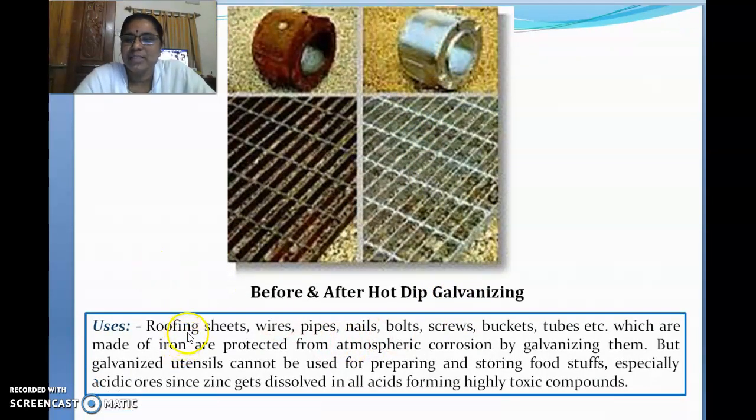The uses of galvanization include roofing sheets, pipes, nails, poles, screws, buckets, and many other items. You can do this for any type of large or bulk articles, but it is preferably done for articles made of iron, because iron is the most useful metal and undergoes corrosion to the greatest extent. Galvanizing prevents corrosion to a great extent.